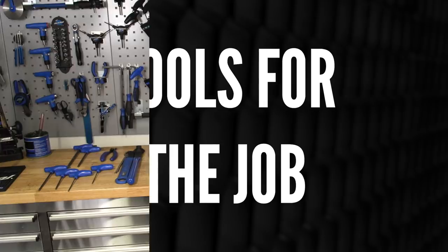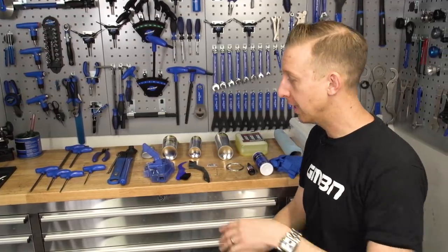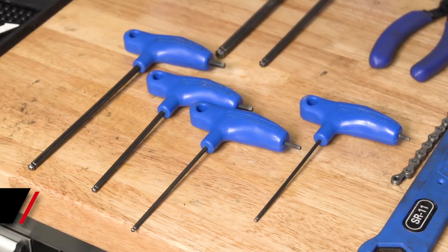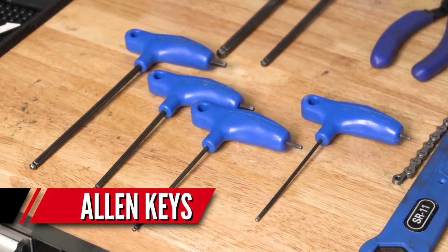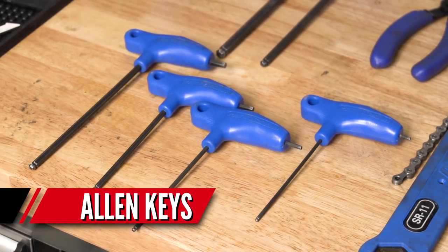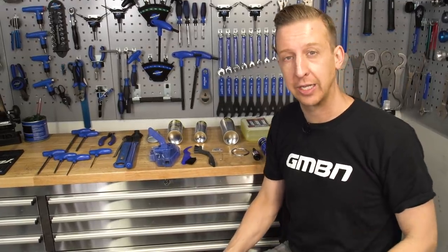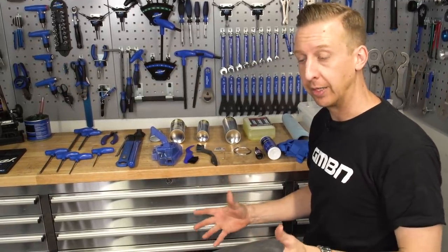So depending on your particular bike and orientation of your gears, you're gonna need the correct tools for the job. First up, you're gonna need some Allen keys. In this particular case, you're gonna need a five to remove the rear mech, a three millimeter for the jockey wheels, a five millimeter for the cranks, a Shimano tool to remove that, and a four millimeter on the chain guide. Again, this will vary bike to bike.